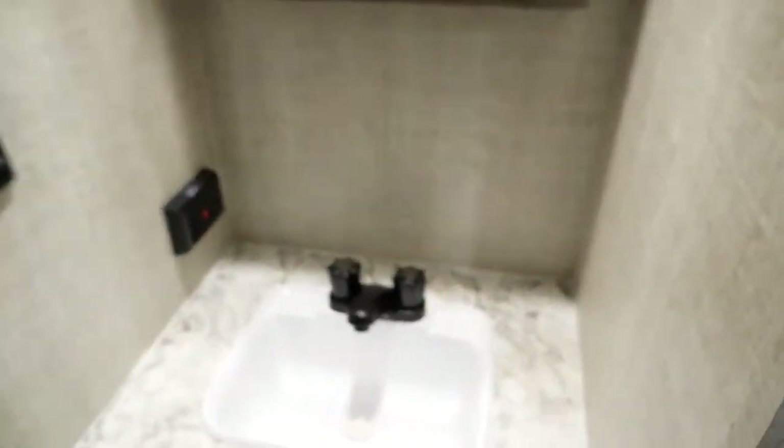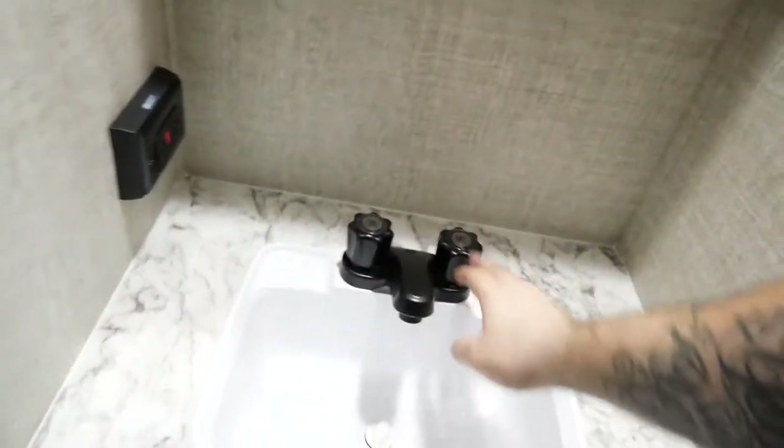Over here you have your wash area — basically a medicine cabinet type setup. More plugs, a light switch, a sink, and more storage down below.